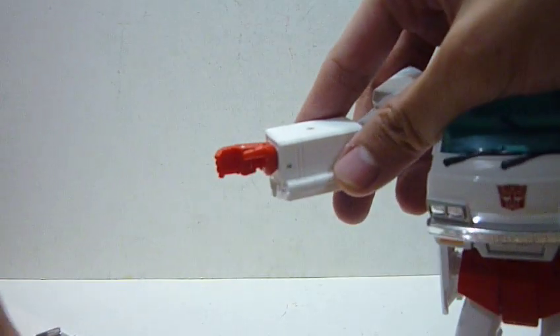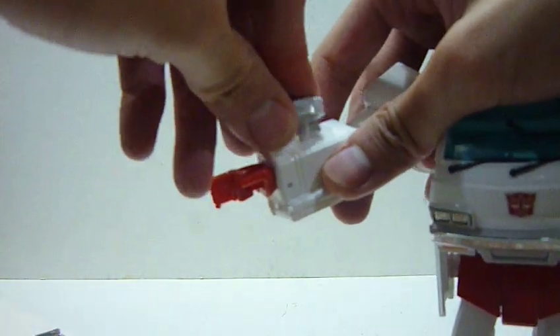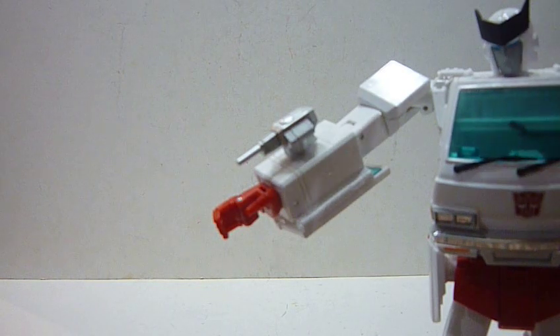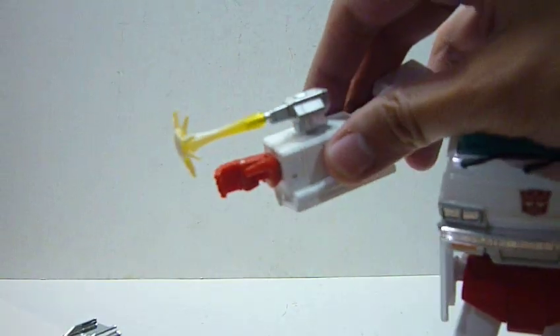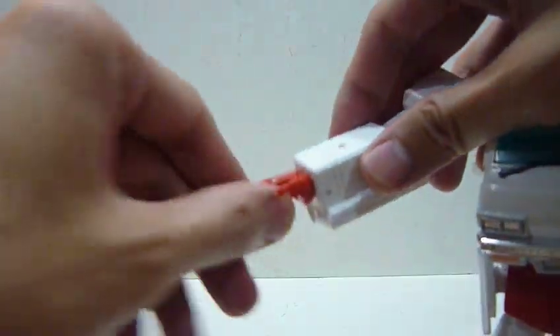He also has a few other things — one of his medical guns slots in easily as well. And he has this device that goes on top, some sort of medical device, and the effect part can be added to this one too.